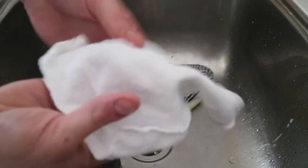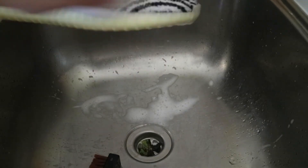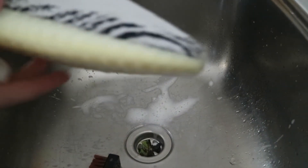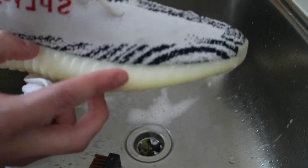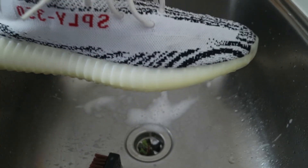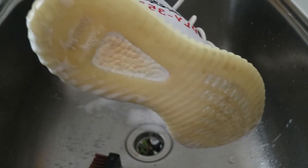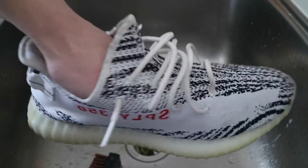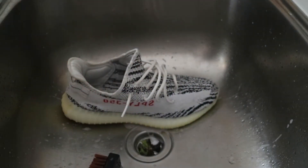Using the microfiber cloth from the sneaker cleaning product, I'll give it a quick wipe just to see — on the initial wipe, you can already see how much cleaner the shoe is. The scuff marks and dirt marks are already coming off. The sole on the first initial wipe, not too bad. I'm going to quickly go over the shoe one more time and then move on to the second stage of cleaning.